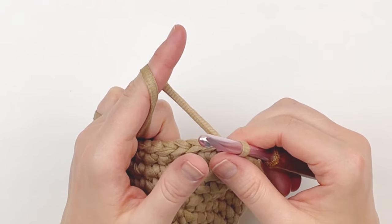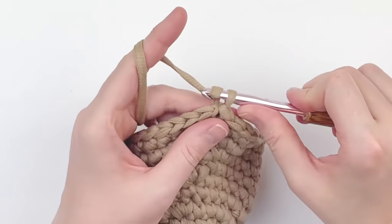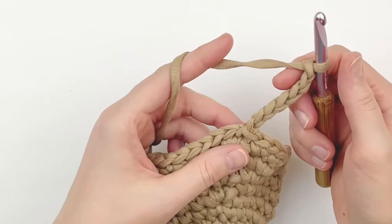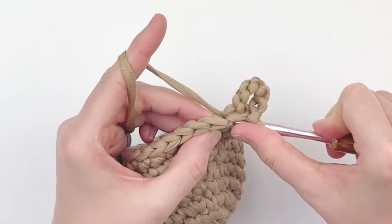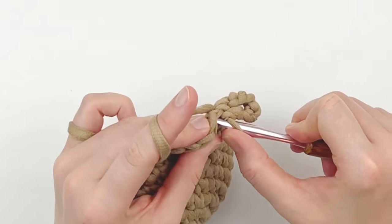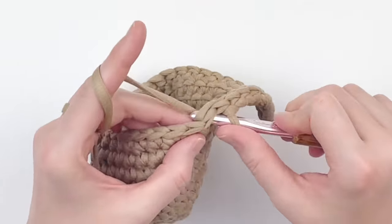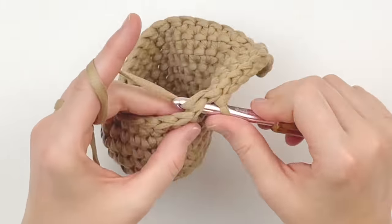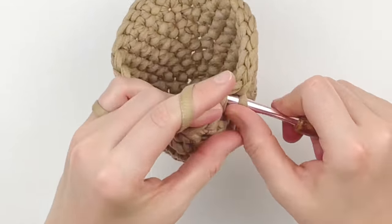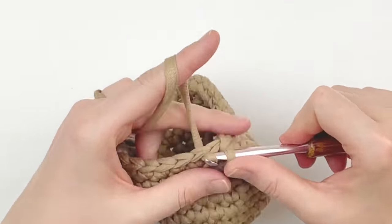Chain seven for our hanging loop — you can chain more if you'd like; I just wanted a small hanging loop because this yarn stretches. Slip stitch into the same stitch. Now continue shaping the planter by putting one slip stitch in every stitch around. Be sure to make your slip stitches loosely so don't go too tight or it may not hold your pot.